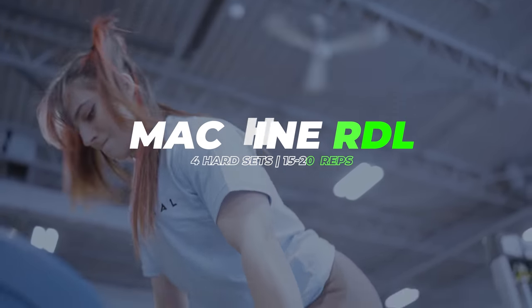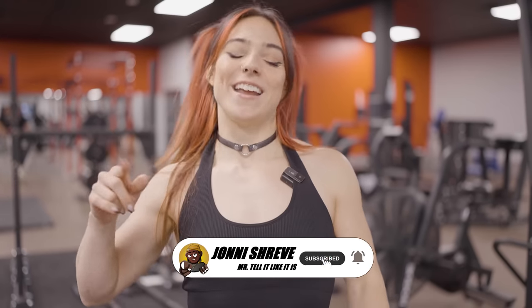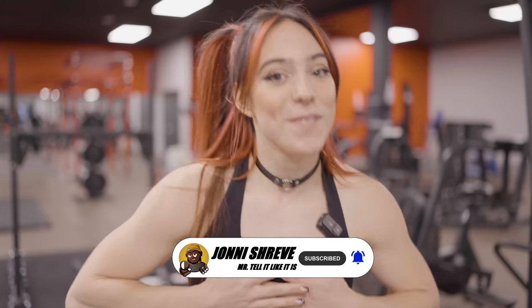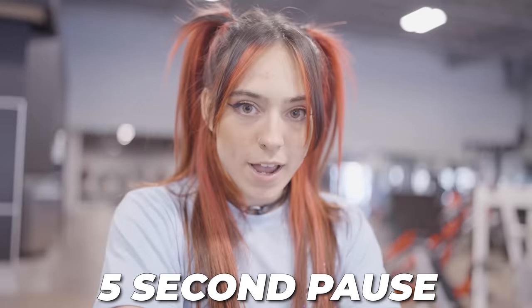We're going to do machine Romanian deadlifts. My glutes and hamstrings are already primed from the goblet squats, so I'm going to start with a plate — pretty sure I can handle that. I'm going to aim for 15 to 20 reps, like I did with my previous exercise, keeping that 1-1 tempo. If I can't get 15 to 20, same thing — I'm going to pause, catch my breath, and then keep going until I reach my reps.